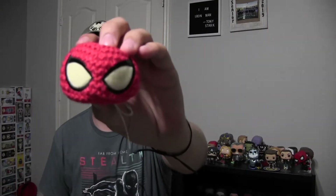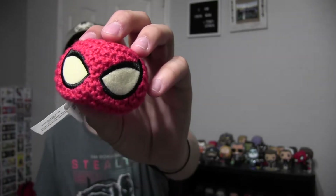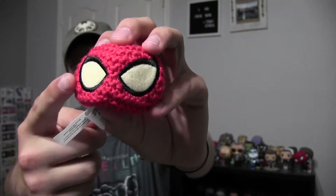What else we got? A little Spider-Man hacky sack — that's pretty cool. I won't actually use it as a hacky sack. I noticed the eyes aren't as white as they should be compared to the tag — they're more yellow, which is weird because I haven't even opened it yet. I don't know if that's how they all came or if mine just got dirty somehow. I'll probably just keep it.